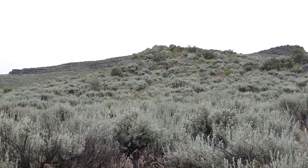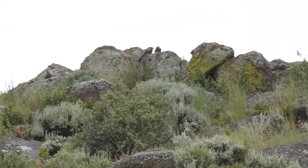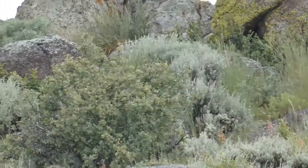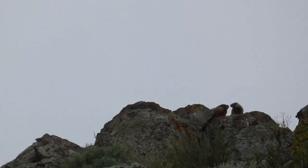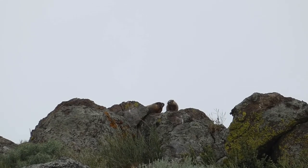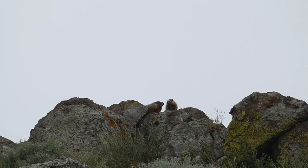Alright guys, we just came across our first little group of rock chucks. Let me zoom in for you and get this adjusted — it's not moving too bad. The plan is we're both going to try to get set up to take a shot. Don't know if we have enough time to do this, so let's see if we can get it done.